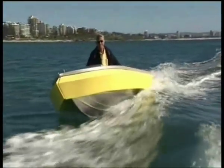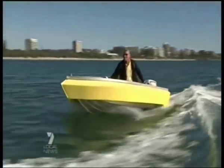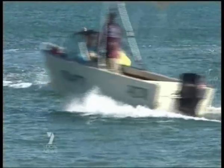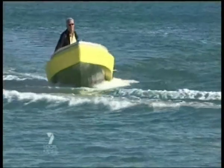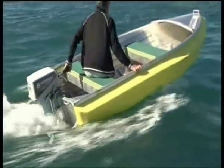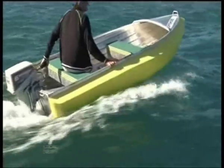It comes in two thicknesses for inshore and offshore boating. It's glued and screwed to the sides of the craft and works as a fender, spray rail, and stabilising float to prevent broaching. It fits small tinnies from 3 metres and boats up to 6 metres long.